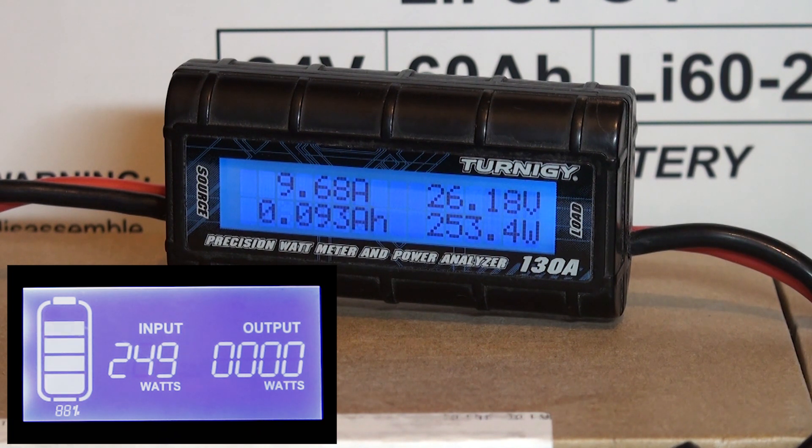I'm just going to keep it running a little longer to see if there's any change in behaviour. The battery voltage under 9.68A is 26.15V — that's pretty impressive. Alright, time to end this test.